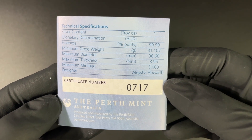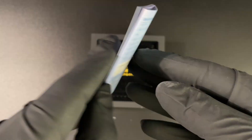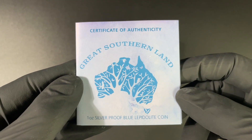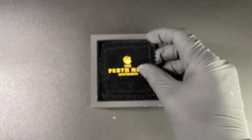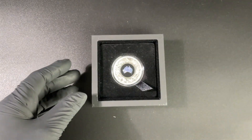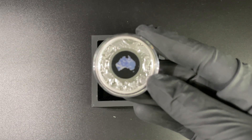As already stated, it is a one ounce silver coin — that is four nines silver. Love that logo on the front there, really nice. And here we have the lovely pouch, Perth Mint Australia, just for some extra cushioning on the coin. And speaking of the coin, here it is.